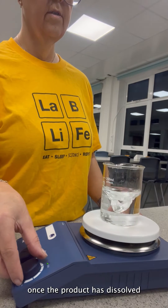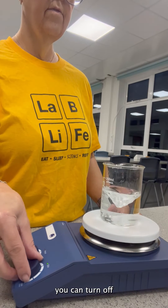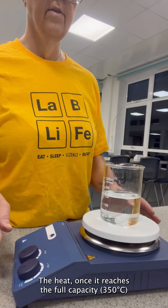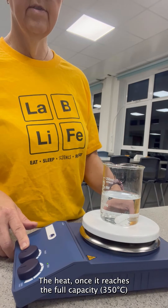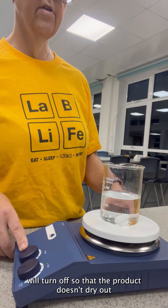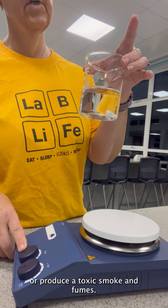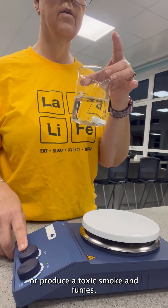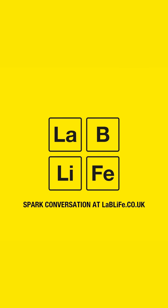Once the product is dissolved, you can turn it off. The heat, once it reaches the full capacity, will turn off so that the product doesn't dry out or produce toxic smoke and fumes. That will help you prepare.